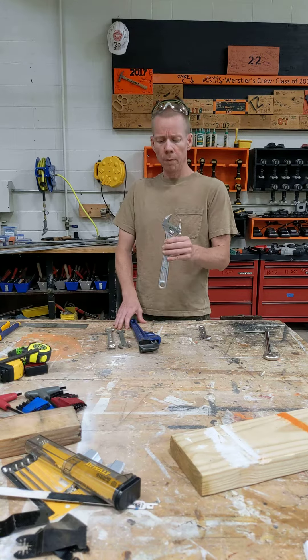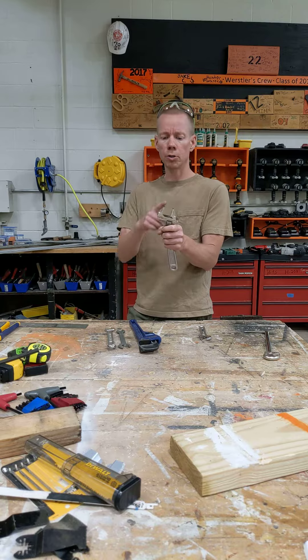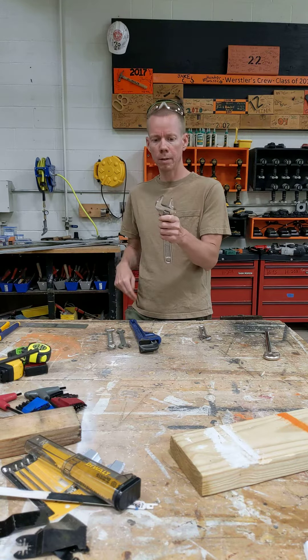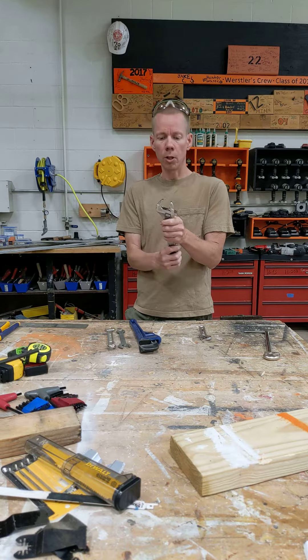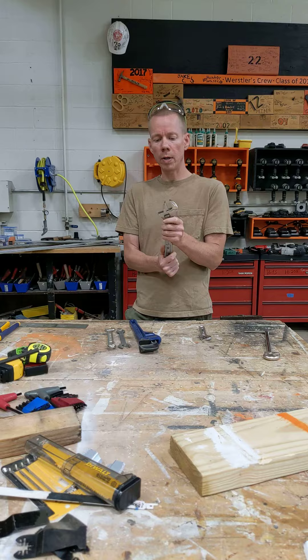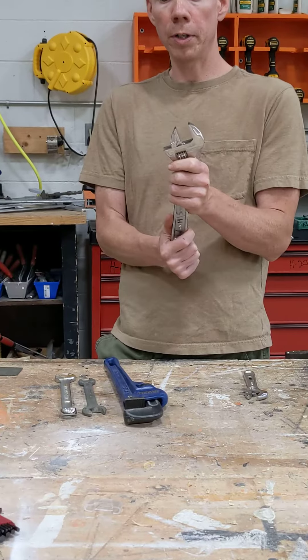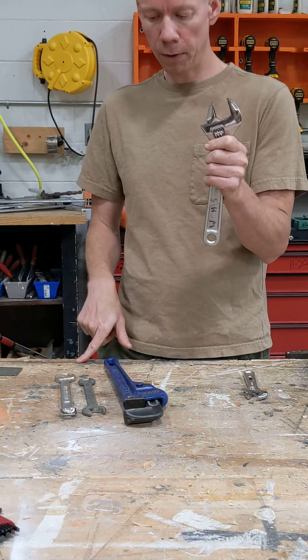Wrenches. This is an adjustable wrench, sometimes called a crescent wrench because it kind of has the shape of a crescent — a curved shape like the edge of a moon. It's adjustable to make it larger or smaller. It's great when you have to loosen or tighten something without putting a ton of force, because otherwise you only have three points of contact and you'll round it over.